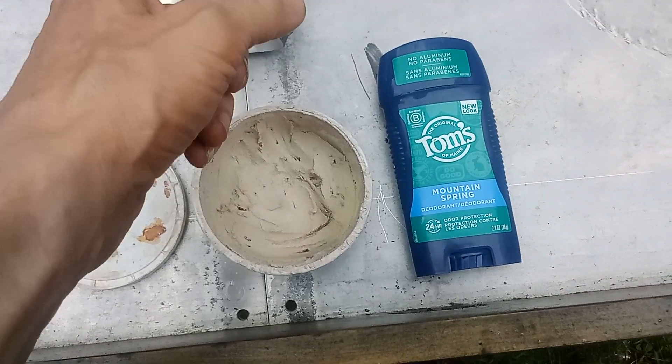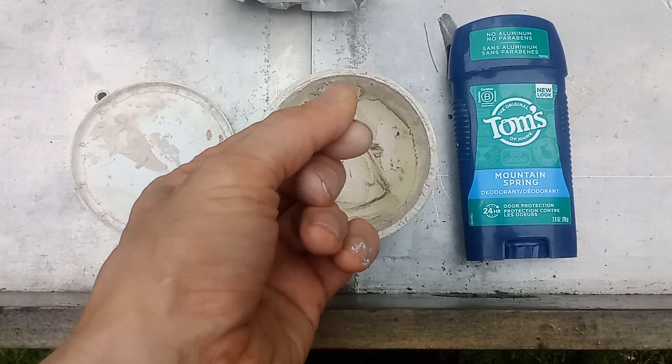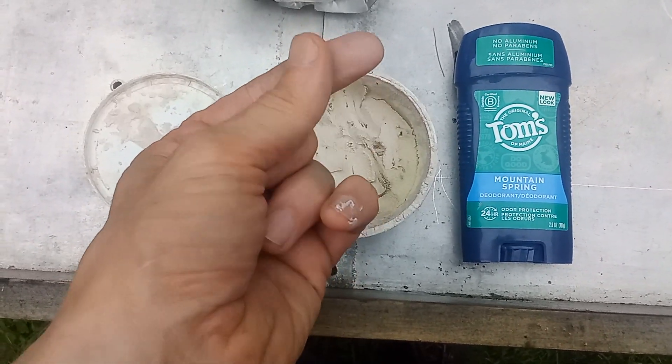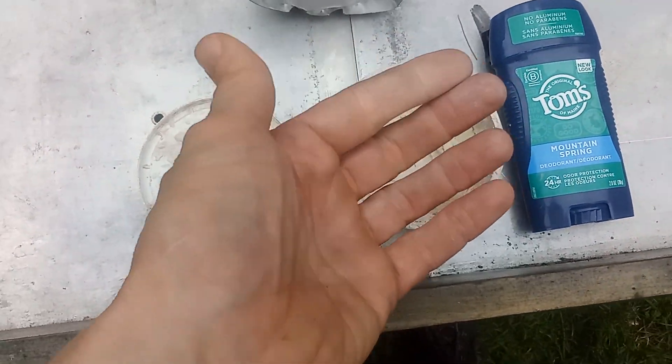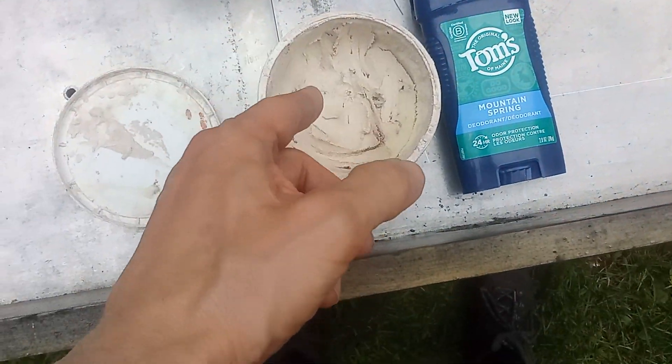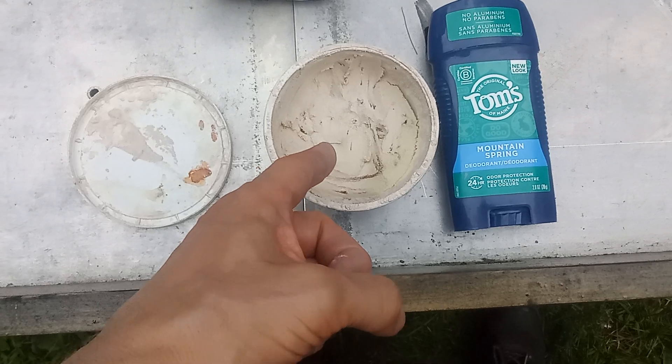The only disadvantage of this as a deodorant is that you're gonna get some whitening. So if you're wearing a black shirt or tight clothing it could show through. But otherwise this works better than Tom's of Maine. It contains zinc oxide, shea butter, and olive oil.